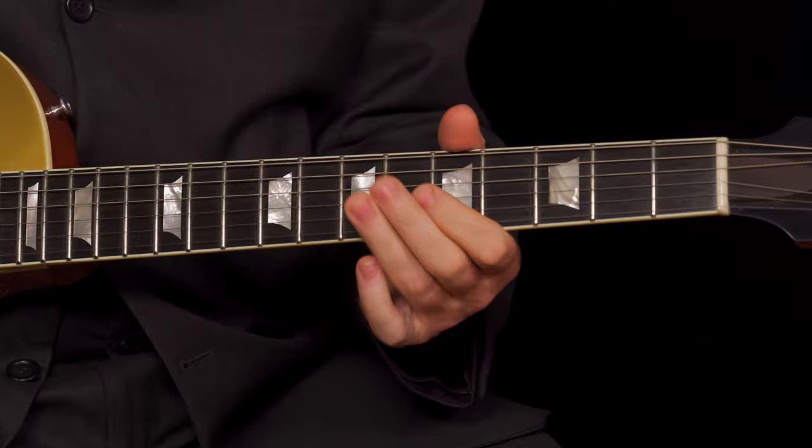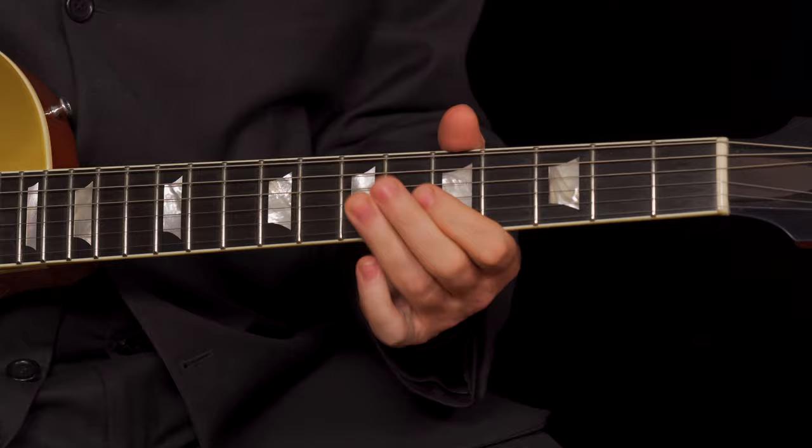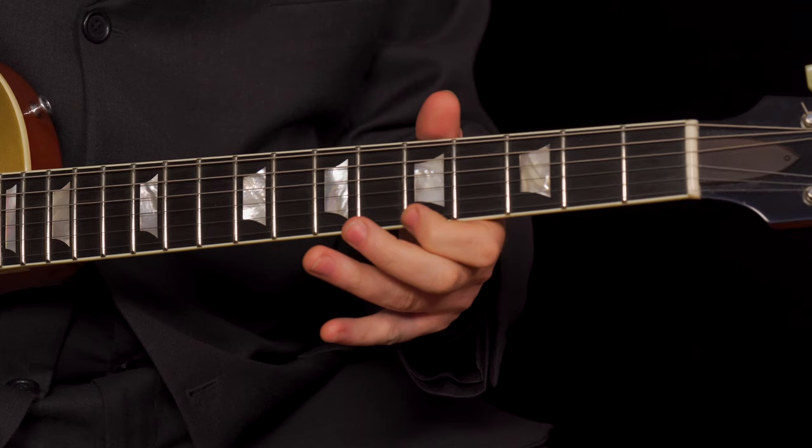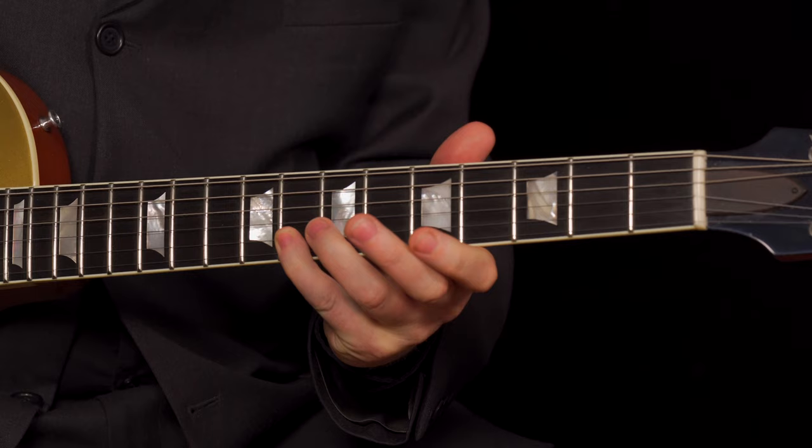Now, when it goes to the A, or the four chord, it's the same thing but you're playing it in A. So we go up — we start on the seventh fret, hammer on on the G string from the fifth to the sixth fret, play the high E with the index finger, and then you go to the G, which is the seventh, with your little finger.